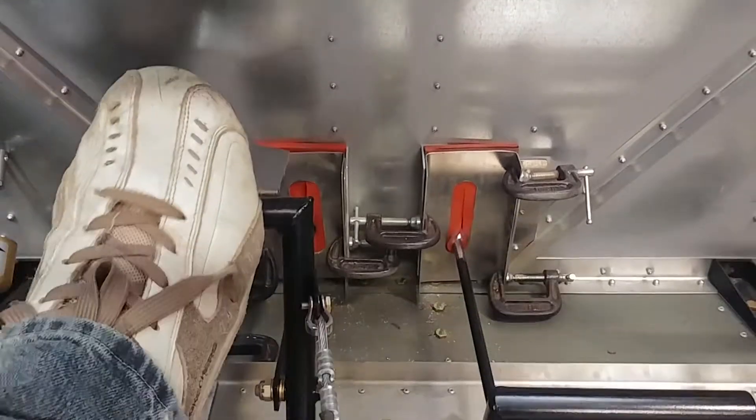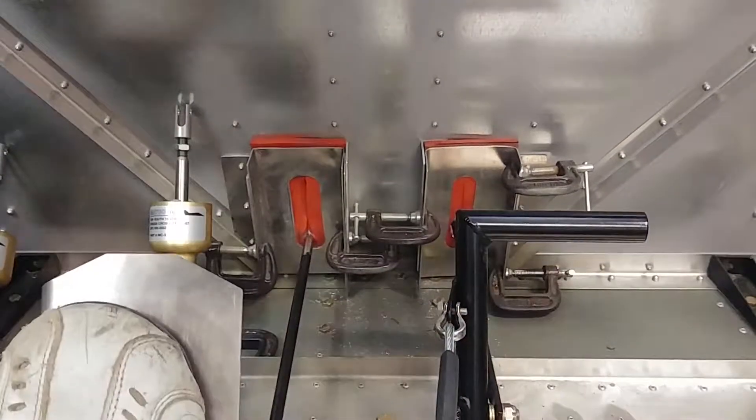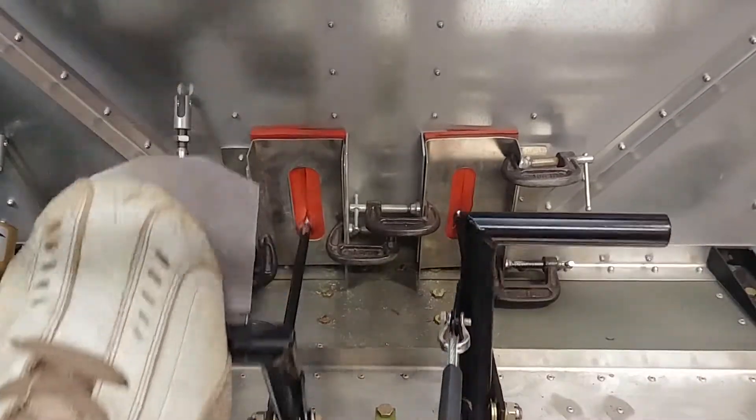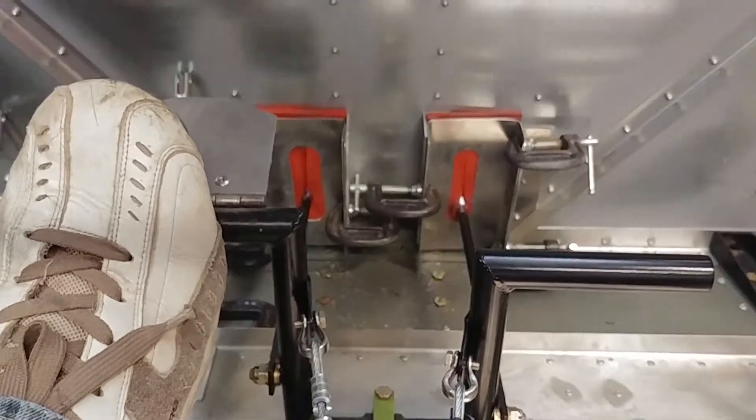I don't know if you'll be able to hear it, but you can hear the rudder hitting the stops back there. I'm pretty happy with that — I'm going with that.